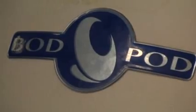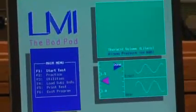The Bod Pod is a computerized egg-shaped chamber used to determine lean body mass and body fat percentage. It is one of the most accurate, safe, and fastest ways to measure body fat, and it works with almost all populations. To do this, the pod uses air displacement similar to underwater weighing.